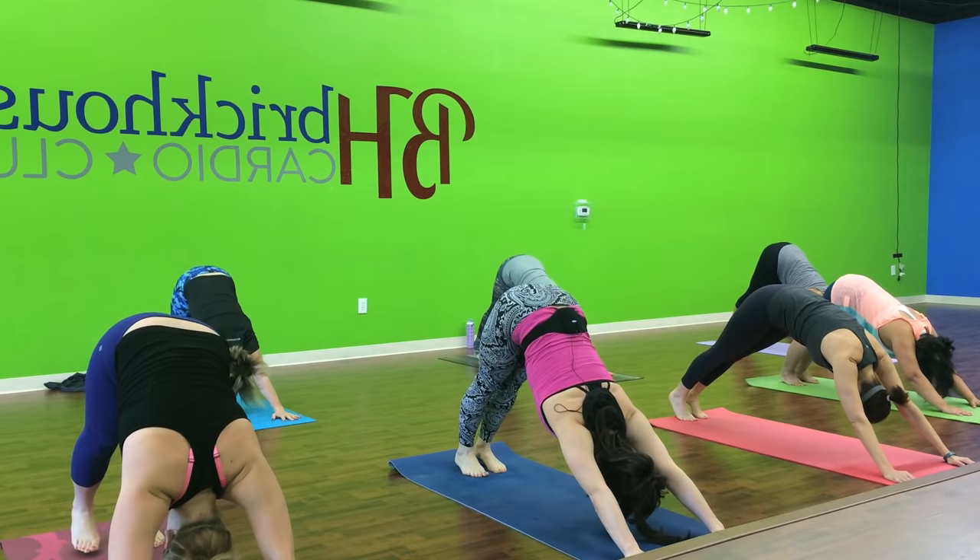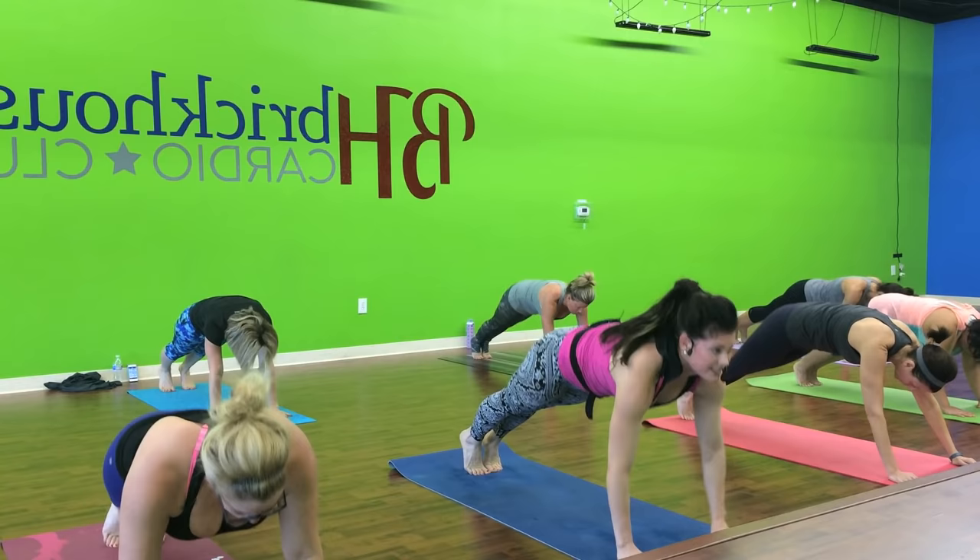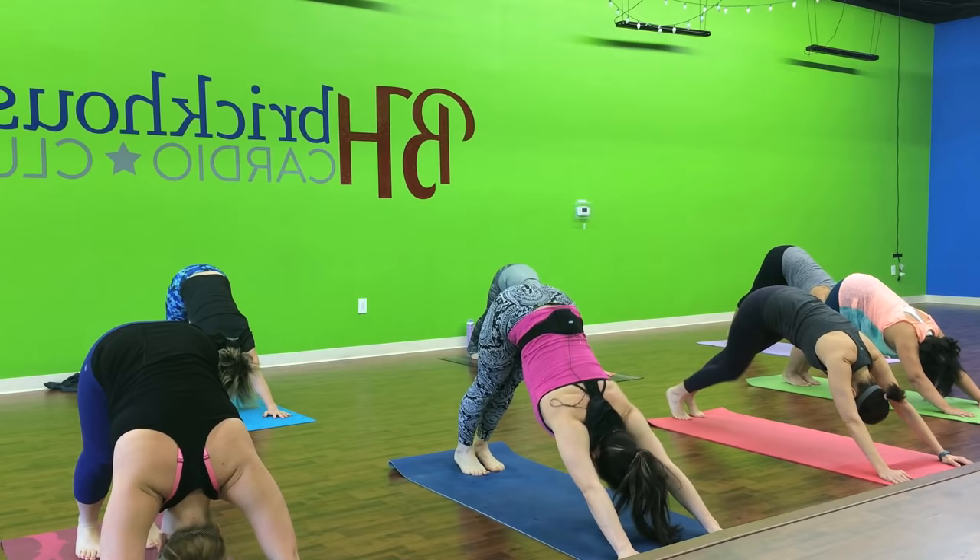And step it in. Big inhale up. And fold. Half foot flat back. Step it up. Chaturanga way down. Up dog. Down dog. Up dog. Now step it in. Right leg. Tap back. For three. Here we go.